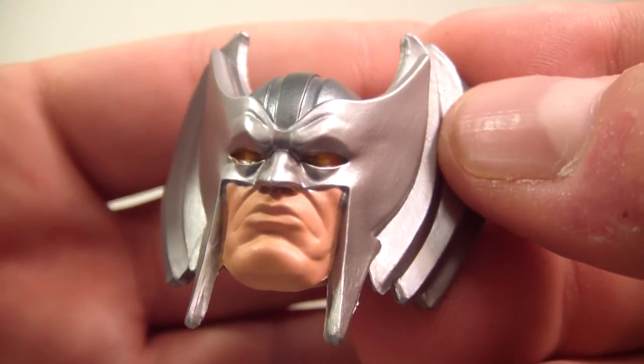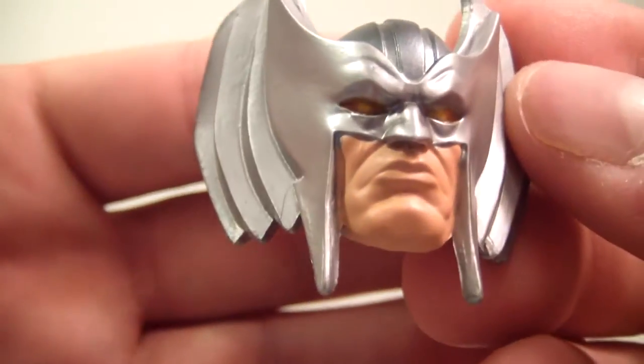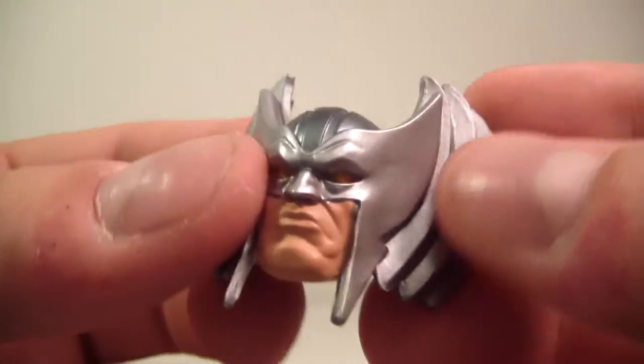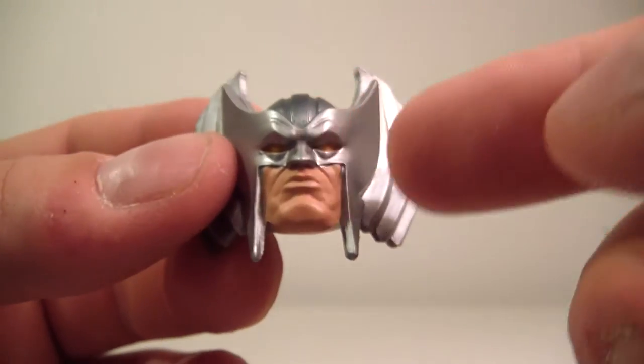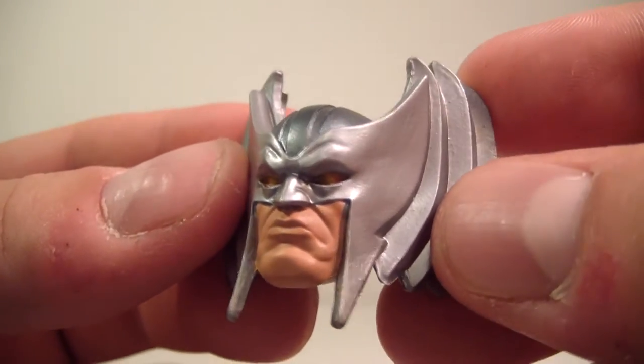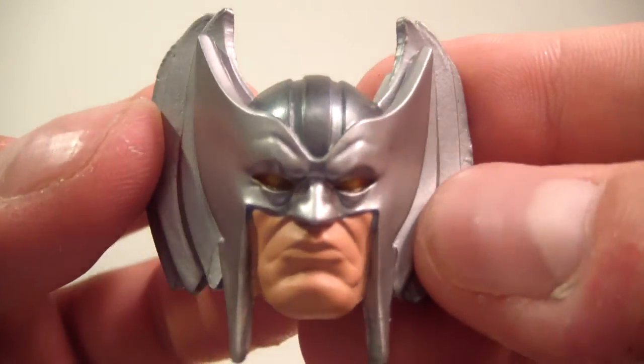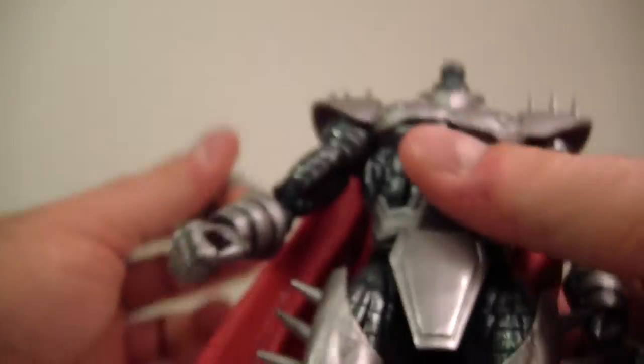I would have liked if this silver was a little bit darker for Strife, or they could have done a nice metallic silver — that would have looked very nice. But it does have nice yellow eyes, and you can definitely tell that this is Cable underneath, or the clone of Cable. It would be nice, since we already got this head sculpt, if they just gave us an updated Cable figure. Maybe give us an X-Force 5-pack with an updated Domino and Cannonball — that would be awesome. I am a big fan of Cannonball.